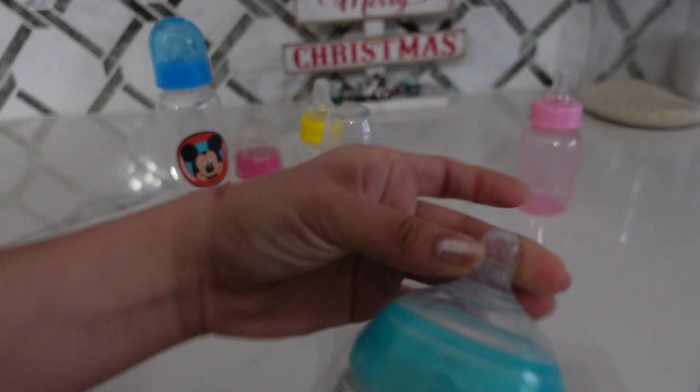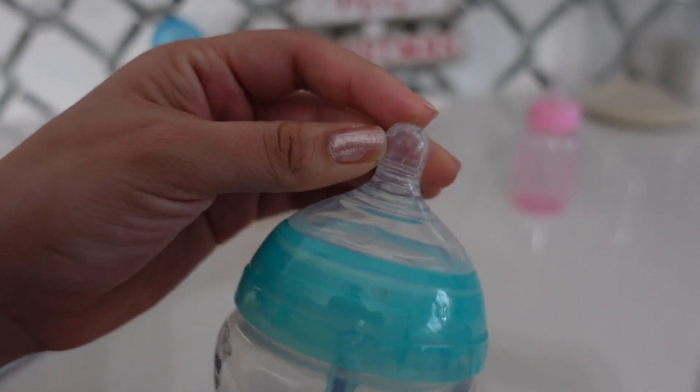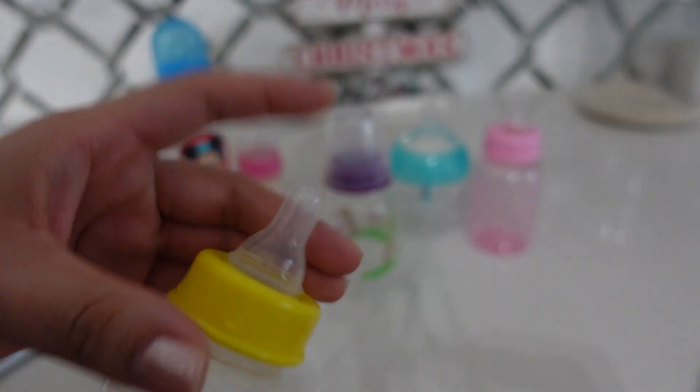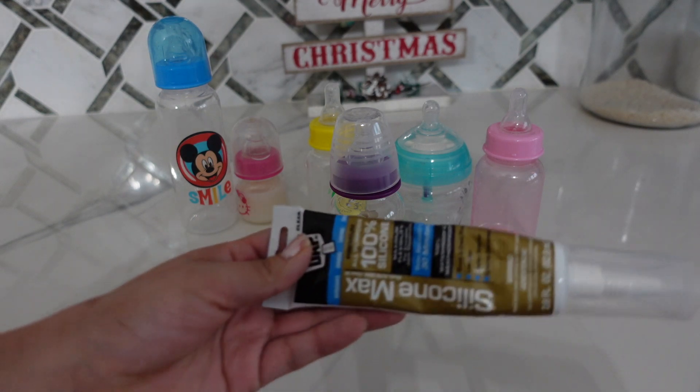So today I am going to be showing you guys how I seal my Reborn bottles so they don't leak any water or milk. So for this DIY,